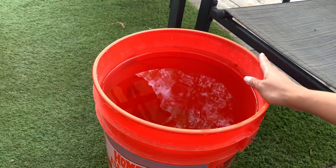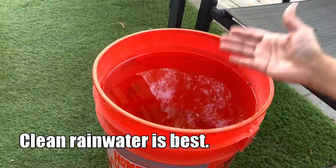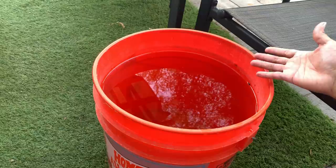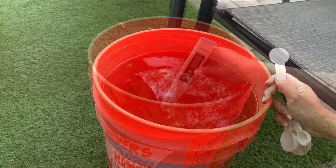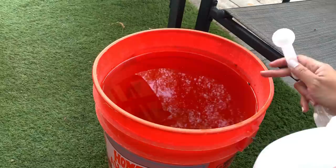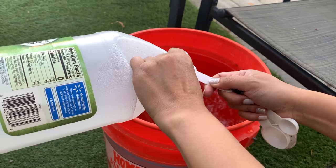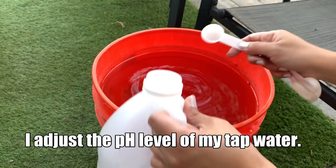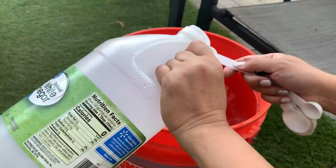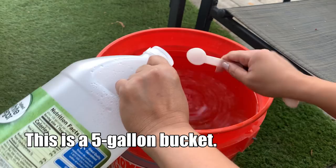Now let me show you how I water my plants. I have buckets of water stored in my backyard. As much as I want to use rainwater, I don't have enough, so I use tap water. I let it stand for at least 24 hours so the chlorine can evaporate. Our tap water pH is somewhere between 8.4 and 8.6 — almost 9 — which is very high. Normally you want your water to be closer to rainwater pH, which is between 5 and 6.